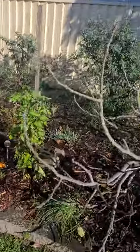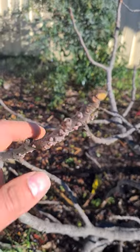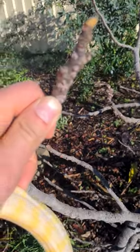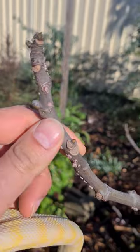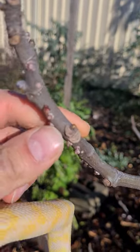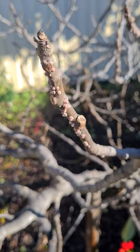All right guys, here we are once again. I want to do a video about these scales on the fig tree. You can see the scales — they're a pest, they go on the fig tree. They're a mealybug.